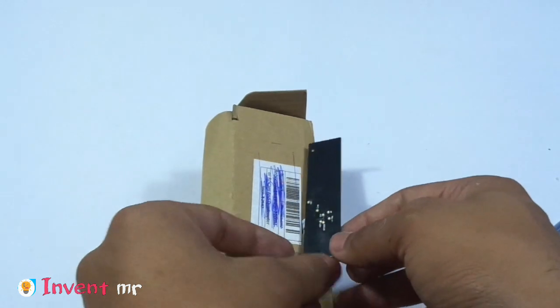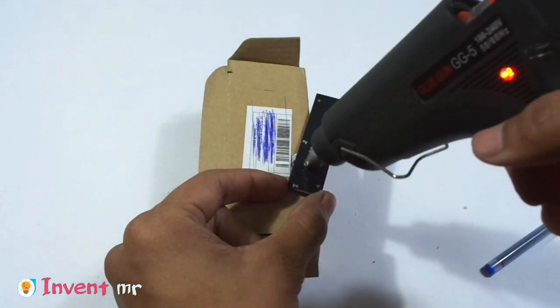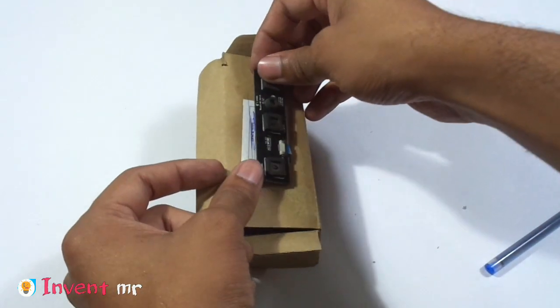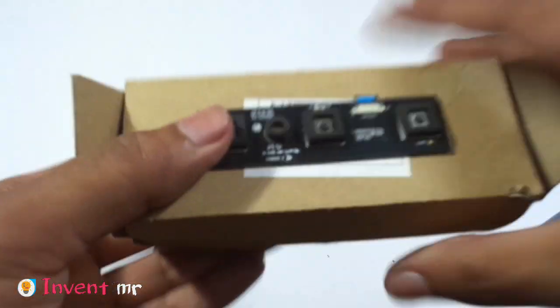I don't think the hot glue will hold it well enough, but it's not a double-sided tape either. I am going to use the settings with a little bit more adhesive.